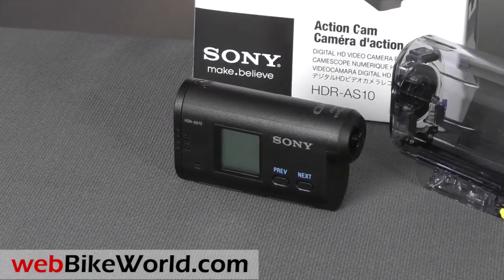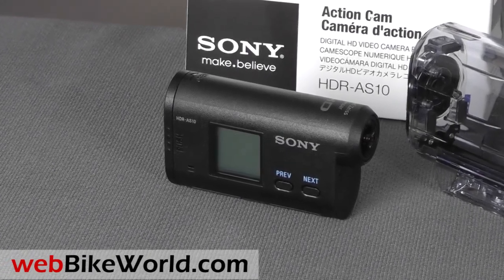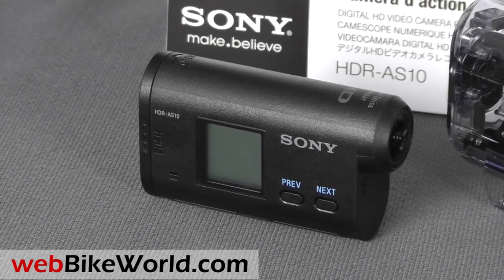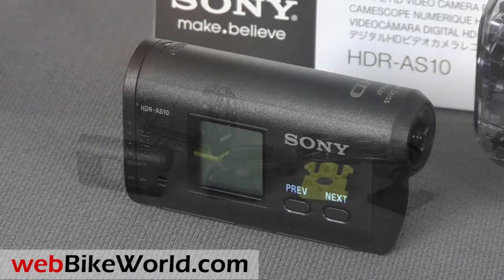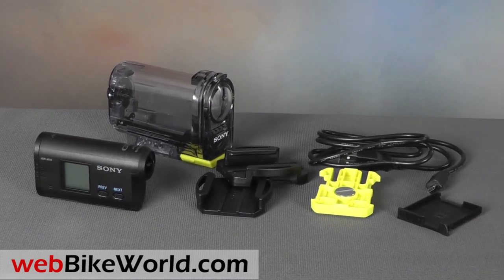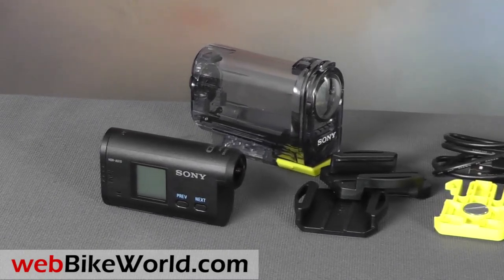The Sony Action Cam is yet another new motorcycle video camera to be released recently. We reviewed the new JVC GC-XA1 not long ago, but the bottom line is that the Replay XD-1080 is still the all-around champ and our favorite for motorcycle video.